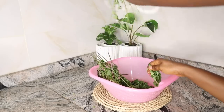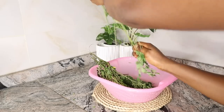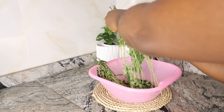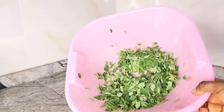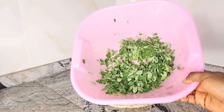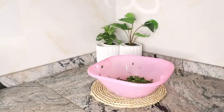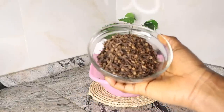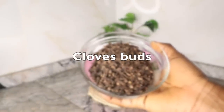For today's recipe I'm using fresh moringa leaves. If you don't have fresh moringa leaves, you can use the powder. I washed the leaves thoroughly before plucking, removing the stalks — we're only using the leaves. After plucking, wash thoroughly to remove impurities and hang somewhere to drain. For the next ingredient, I have cloves — if you don't have cloves, use the powder.